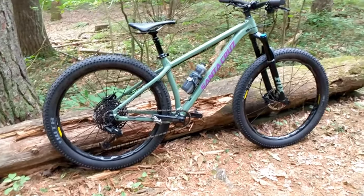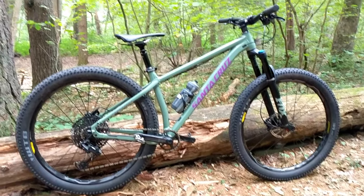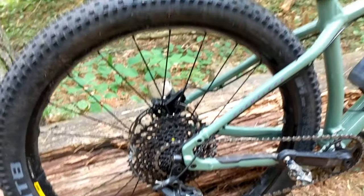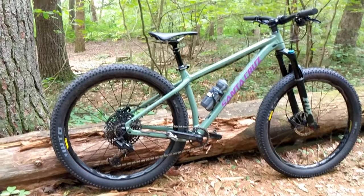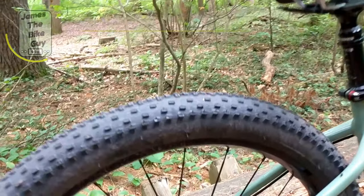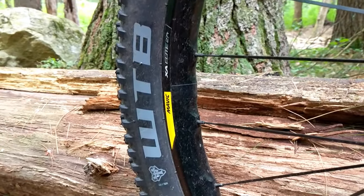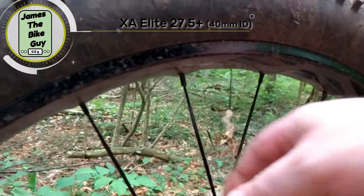It runs nice big plus-size tires, and if you wanted to, you could also put 29ers on it. In the rear, these dropouts can be swapped for 29, 27.5 plus, and you can even do it as a non-boost single speed. This is set up as a 27.5 plus, running WTB Ranger 3.0 tires mounted on Mavic XA Elite wheels — super wide 40 millimeter rims with nice bladed spokes.